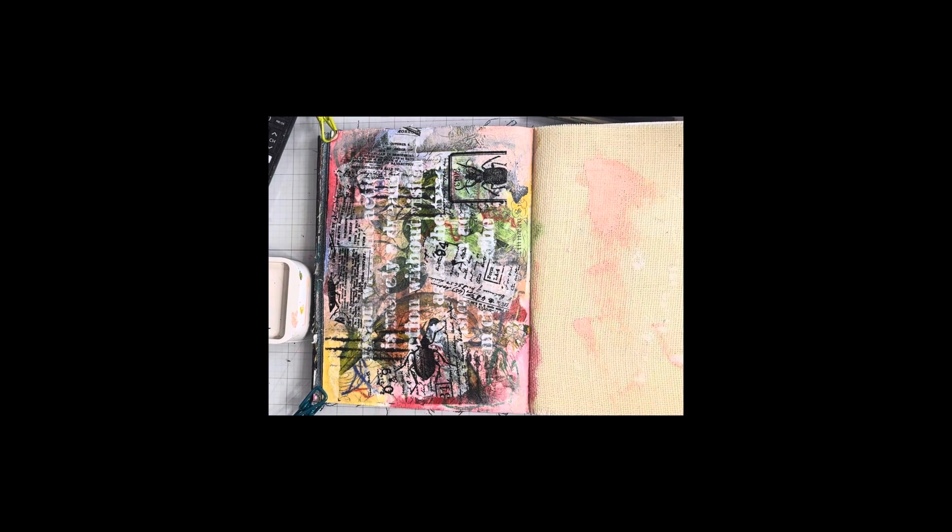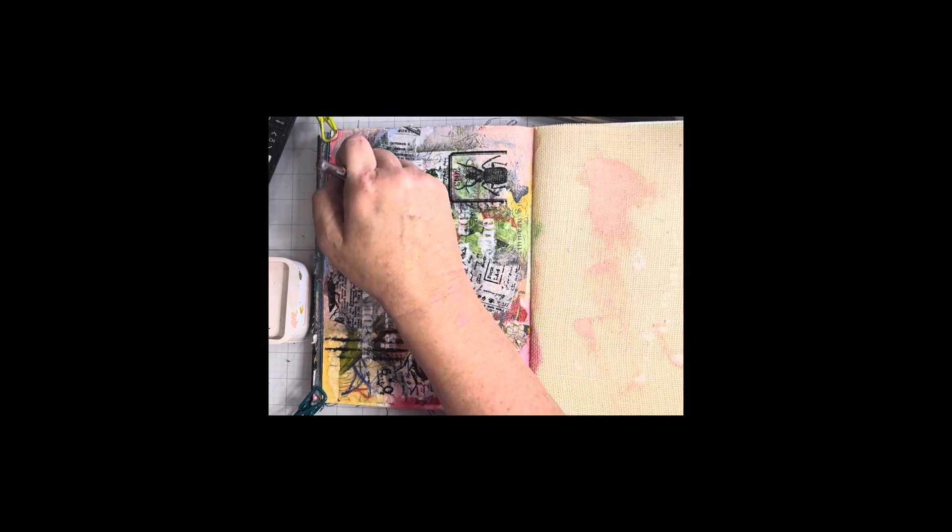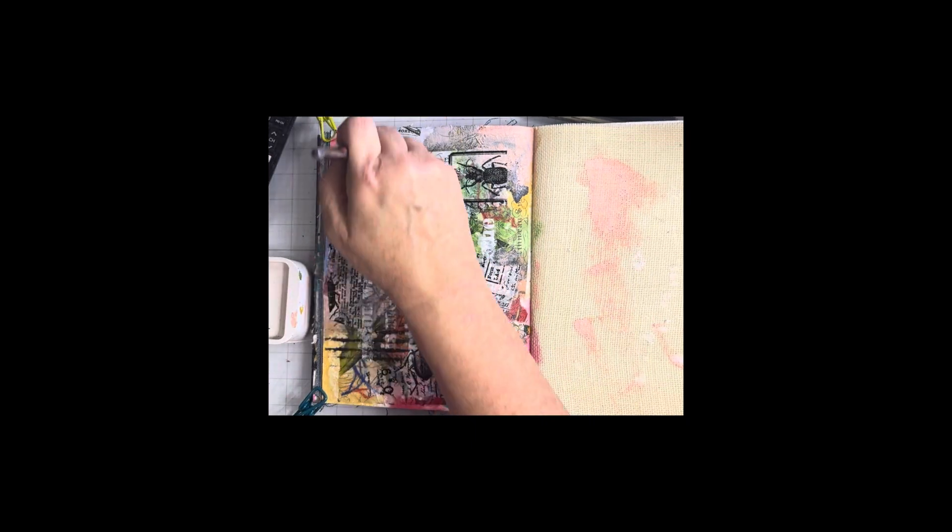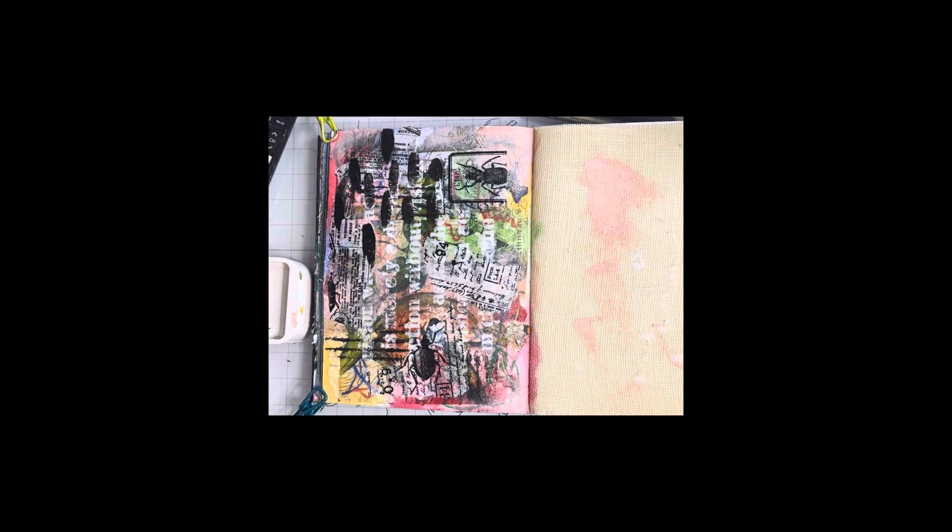That's just some black Nova paint — they're a company out of California with really good acrylic paints. Just some mark-making here; I'm just using a paint brush and laying down some marks just for added interest.